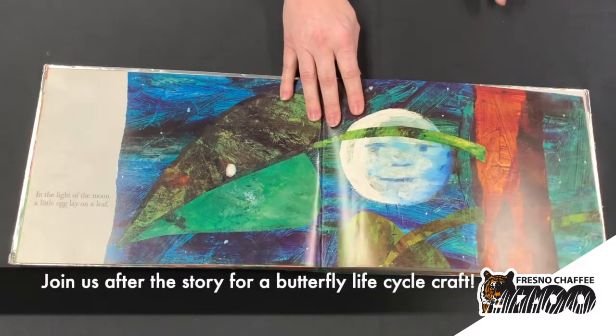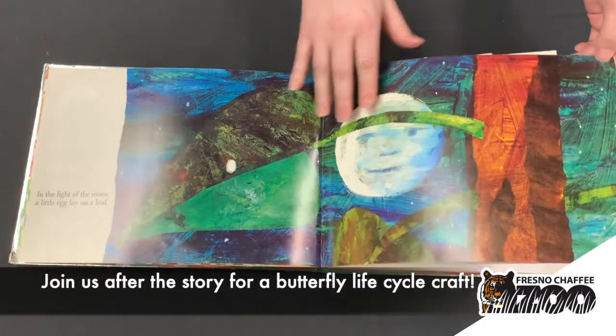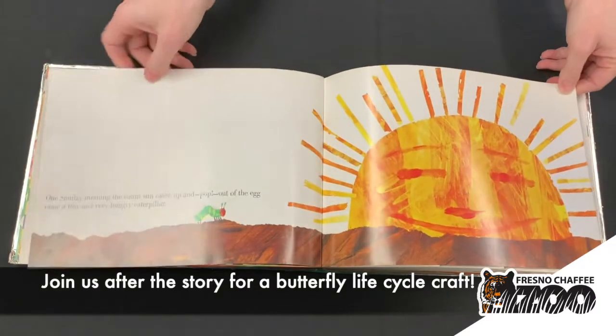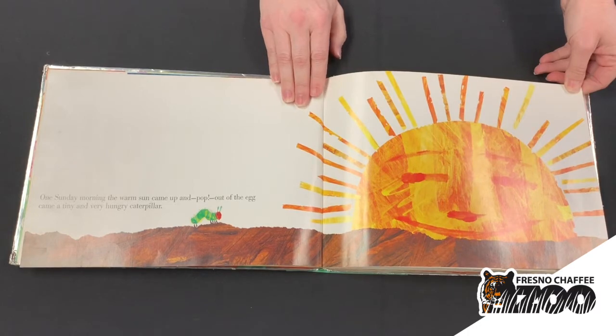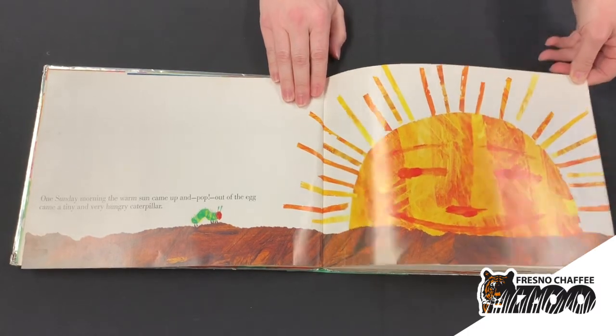In the light of the moon, a little egg lay on a leaf. One Sunday morning, the warm sun came up and pop! Out of the egg came a tiny and very hungry caterpillar.